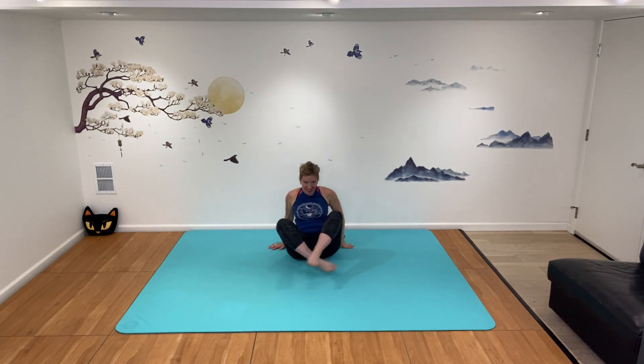Here we are in easy pose, rolling up — big breath in as we rise up. Remember we're radiating today, so before we go to the side, let's just reach one arm at a time. I'm thinking about lifting, extending all the way up to the sky like I'm going to touch a little star up in the air, radiating my arm as long as possible.